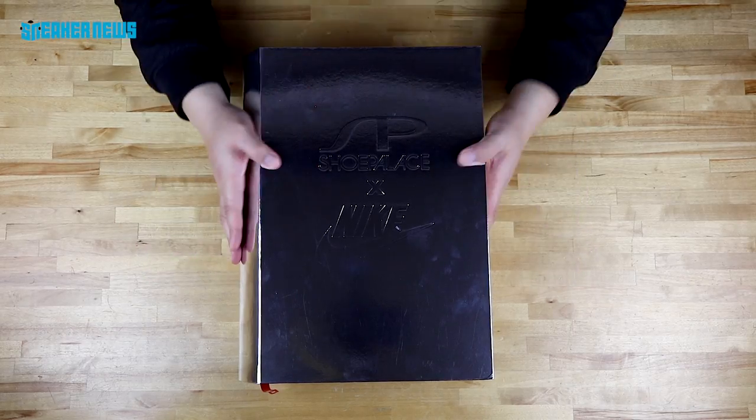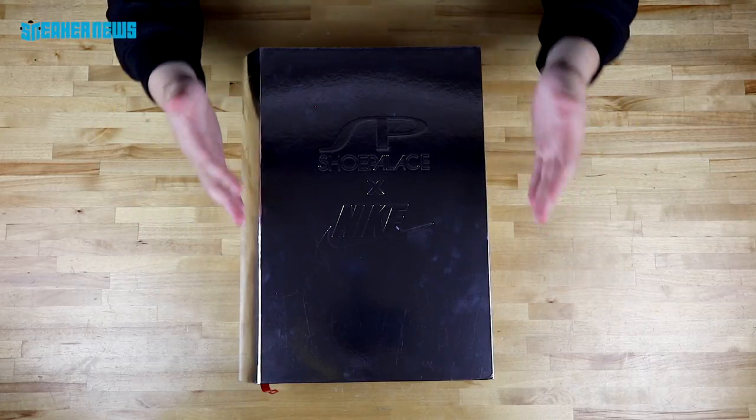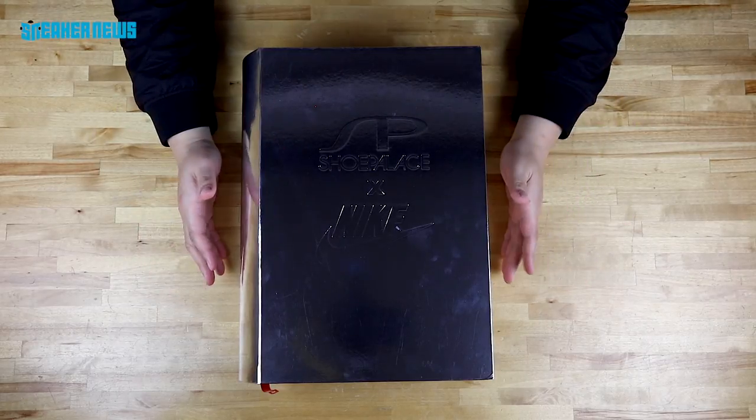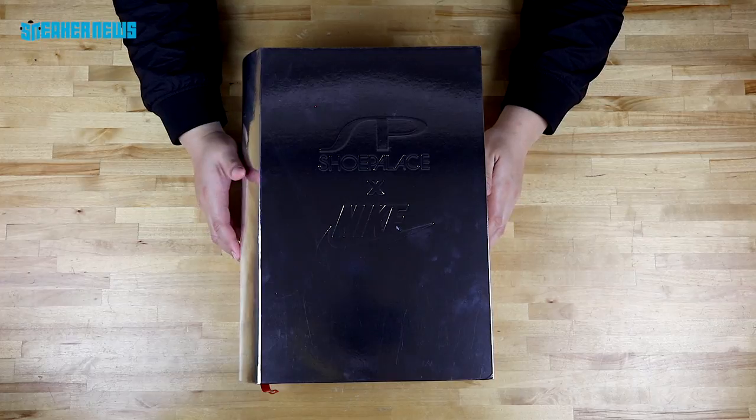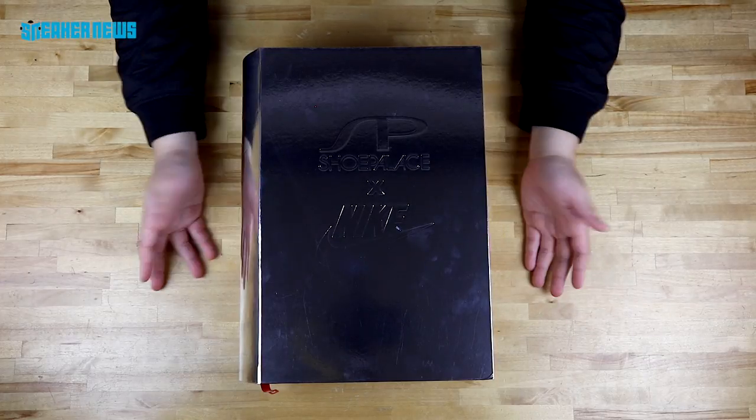What's going on guys? Thanks for tuning into the Sneaker News YouTube channel. We're here with another unboxing, clearly a very special pair of shoes. Before we get into what's inside this custom shoe box, we'd like to ask you a quick favor — hit that subscribe button so you're first to know when we post new videos and new features.